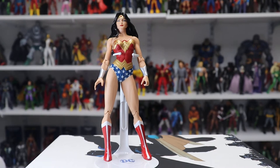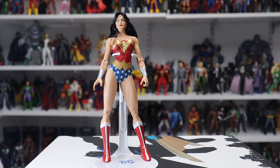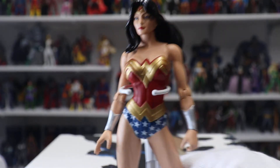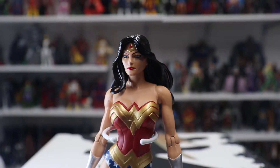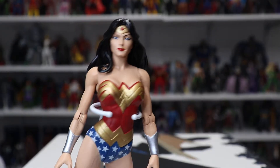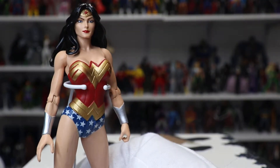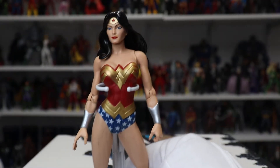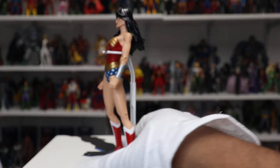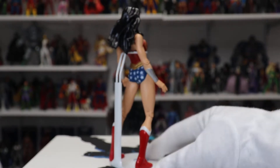What makes this Wonder Woman figure so amazing is just how visually striking it is. When you first see her pose, it's really striking. Taking a closer look at the figure, it's all about the sculpt — the face, the hair, the body. It's just a really beautifully designed figure, and I think it's honestly the best Wonder Woman figure anyone has ever made.